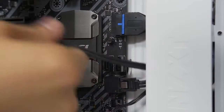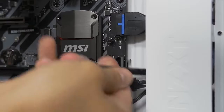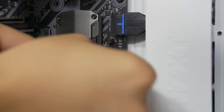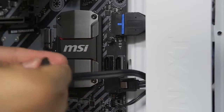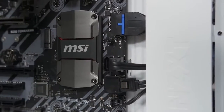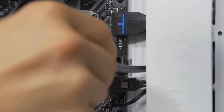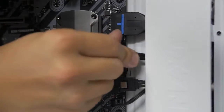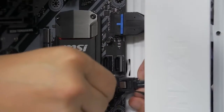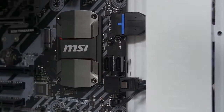While we're here, let's go ahead and stick in another SATA data cable for our SSD that we're about to install. Now we've got to install our SSD.